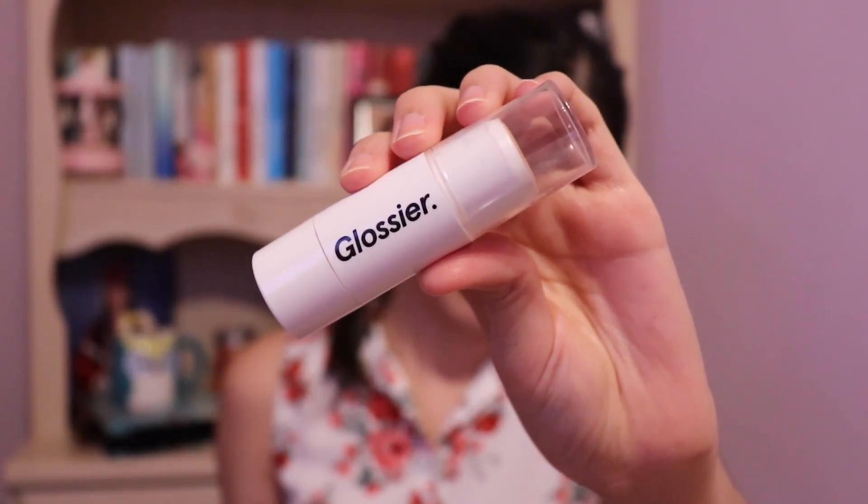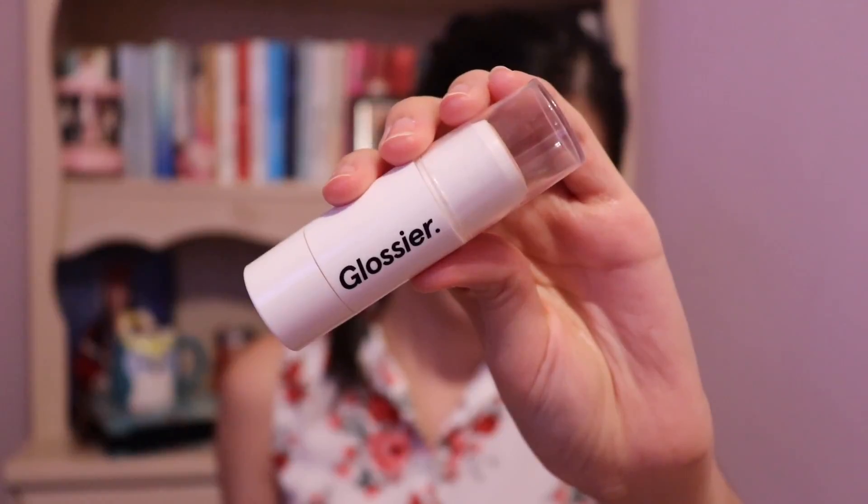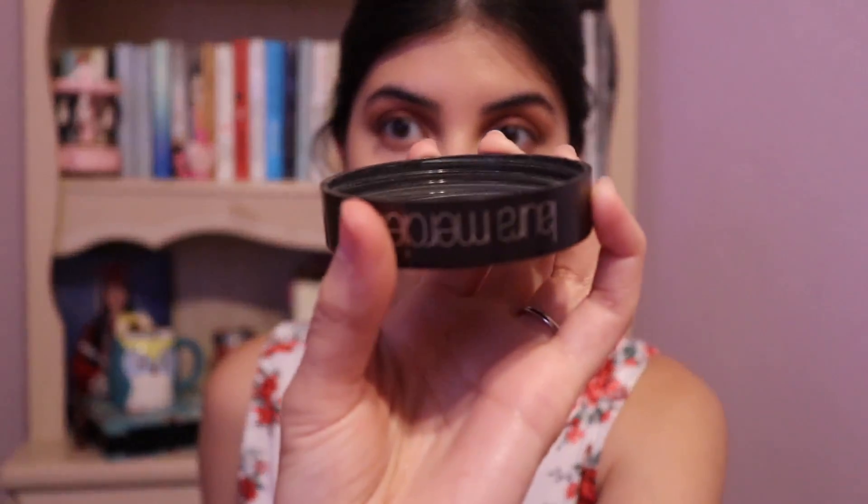I'm highlighting with my cream stick by Glossier, the Haloscope. Now I'm setting my under eyes with the Laura Mercier Translucent Powder. I'm tapping the powder very gently, not rubbing around.